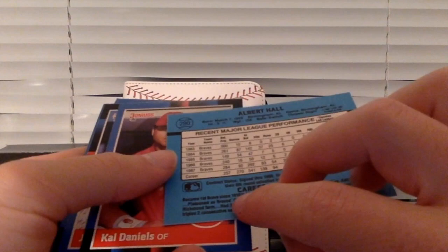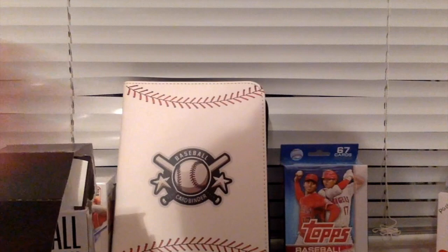Vince Coleman. Lee Smith, Hall of Famer — he unfortunately passed away. Andy Van Slyke. Albert Bell — I believe he's a good player. I don't know. Kale Daniels. Juan Samuel. Carmela Martinez. Kevin Bass. And Jerry Haston.